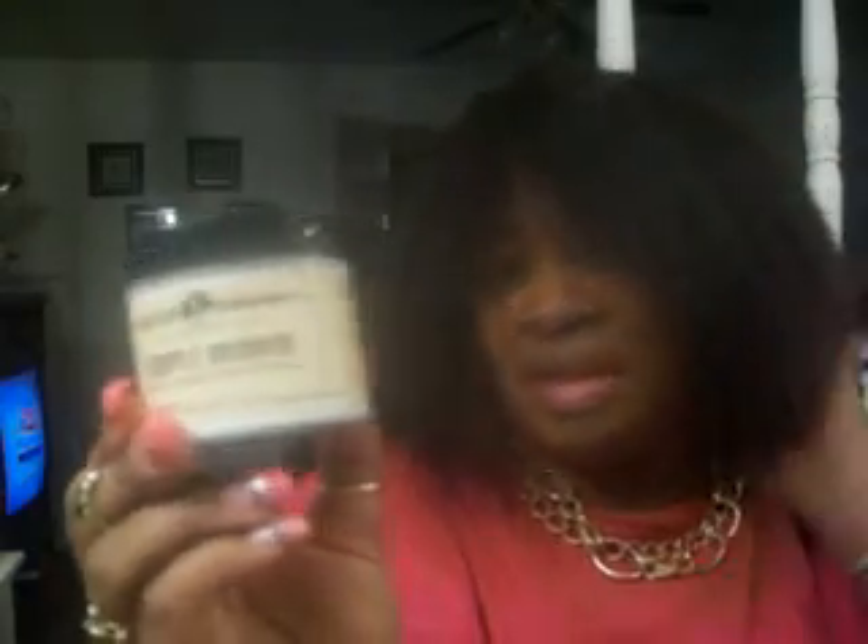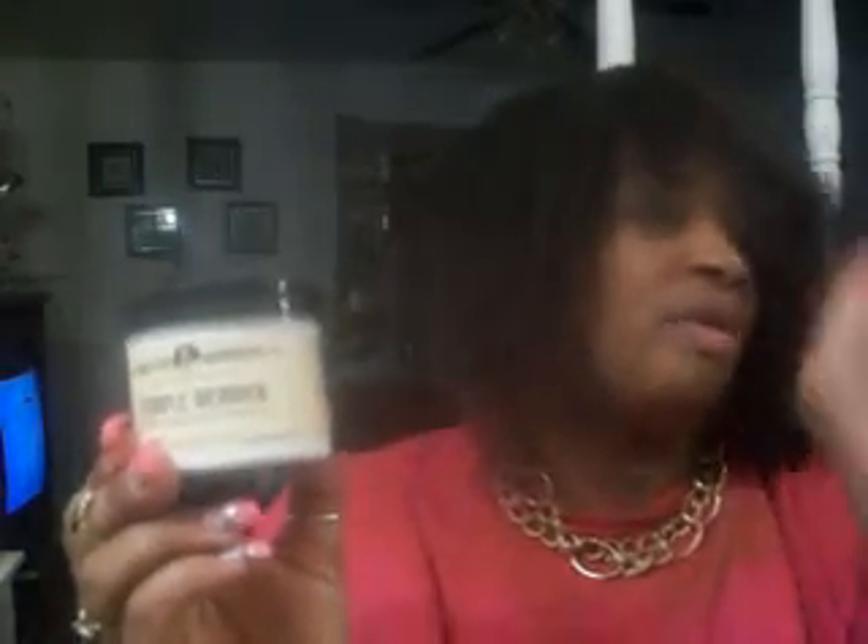Now I'm gonna grease my scalp with my Doctor Wonder right here, which is the Temple Heaven — it grows the nape of your neck and around the temples of your hair. And I got the Doctor Wonder anti-breakage grow cream. I'm just gonna grease my scalp with both of these.